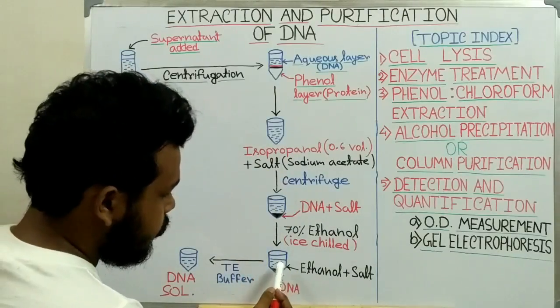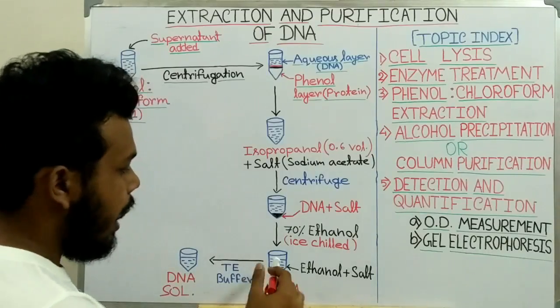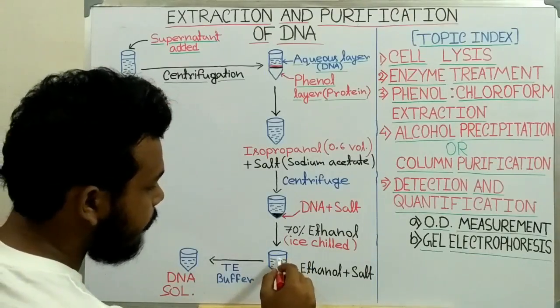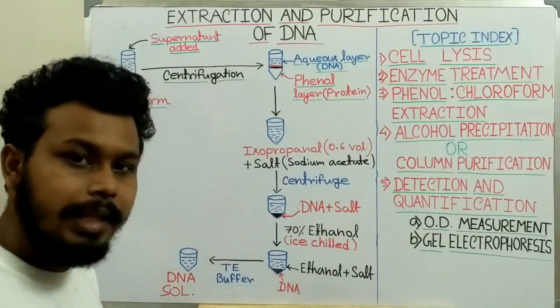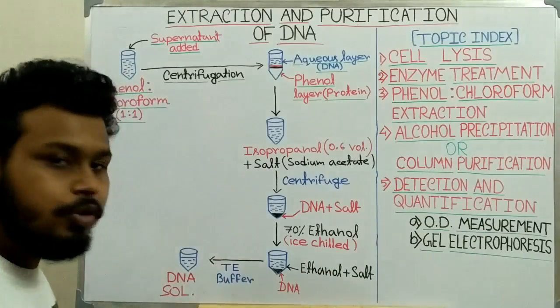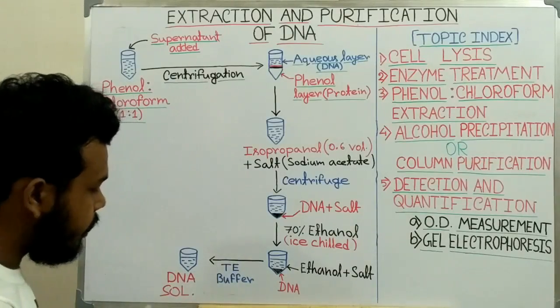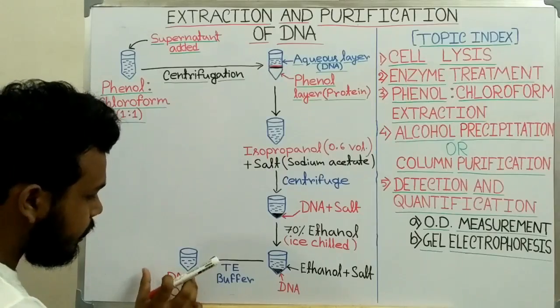Now we evaporate the ethanol and we are left with only the DNA molecule. To store the DNA, we add Tris-EDTA buffer to the DNA, giving us the final DNA solution.